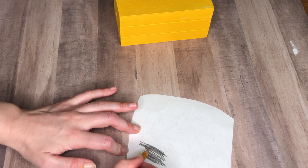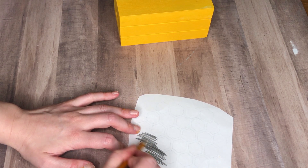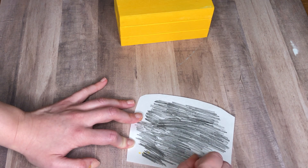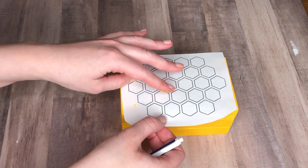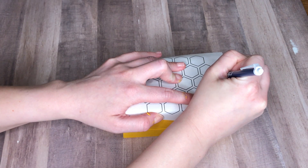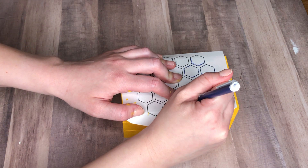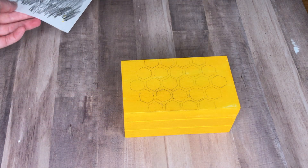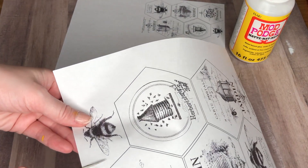To transfer on our honeycomb I'm using the graphite method. I just Google searched honeycombs, printed out a sheet, then took a pencil and scratched it on the back. I placed this onto the top of our crate and with a pen I just pressed down along those lines so the graphite remains. I did a really in-depth tutorial on how to do this method in one of my Christmas videos so I'll link that above if you need more instructions.